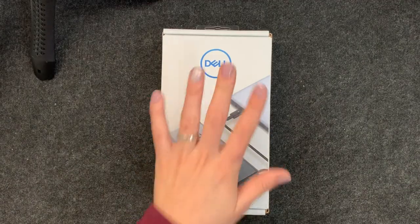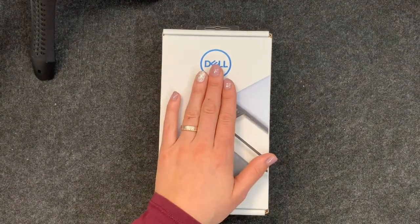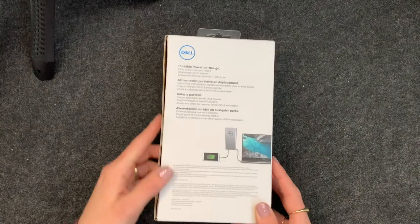I am going to unbox this lovely portable battery. I've never used one this powerful before, so I'm looking forward to seeing what it looks like, how long it charges up for, and just excited to take it on the road.